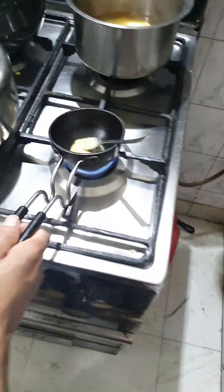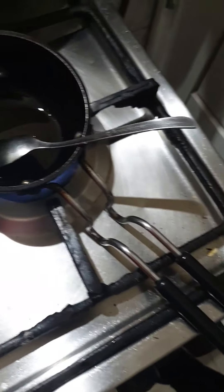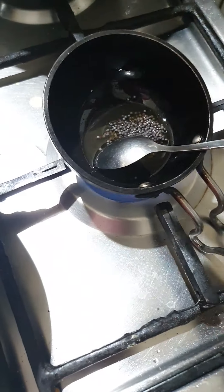Now we will make the tadka on the gas. We are making it for the chutney. This is made in our home. We have used full cream milk and we will add rai to it.